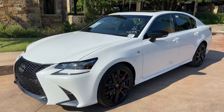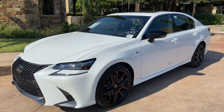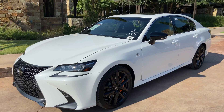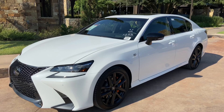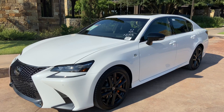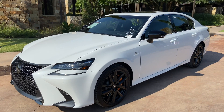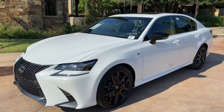The GS350 S4 Blackline Edition is limited to 210 vehicles in production. This package includes black gloss alloy wheels, orange brake calipers, black mirror caps, black spoiler, black carbon fiber trim on the interior, black Alcantara console with red stitching, and a complimentary Zero Halliburton luggage set. 2020 will be the last year of production for the GS line.